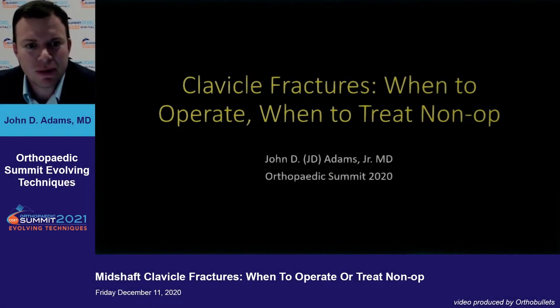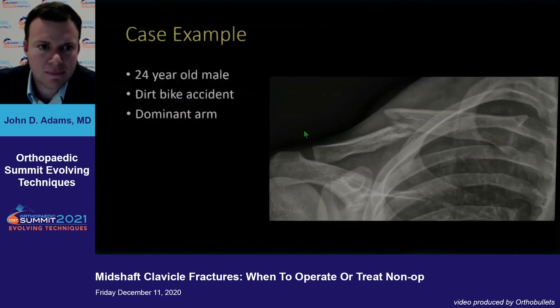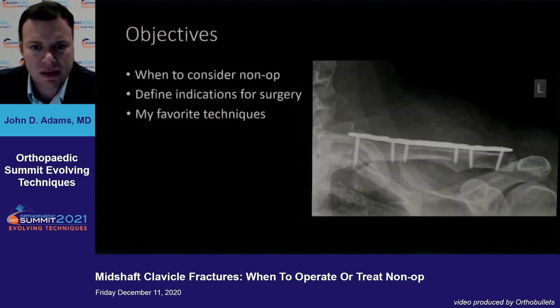This one is pretty simple. One of the things I think is great about the mid-shaft clavicle is patients really seem to tolerate surgery and it really does seem to help patients. We do want to talk about the patients that you need to be treating non-operatively, as well as those to consider for operation. To start off, a quick case example: this is a 24-year-old male, dirt bike accident, dominant arm. By the end of this we'll get an idea of how we should treat that patient. The objectives are primarily when should we consider non-operative management, indications for surgery, and some pearls and tips regarding my favorite techniques for the mid-shaft clavicle.